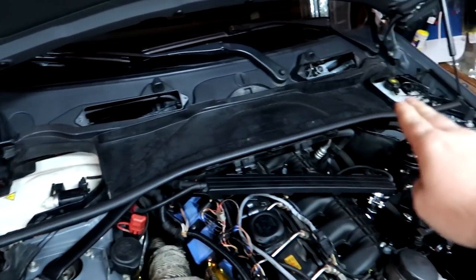What's going on guys? Zach from Budget Beamers here. Today I'm feeling a little bit ambitious. I've been wanting to do this to my car for a long time. I want to delete this cowl.